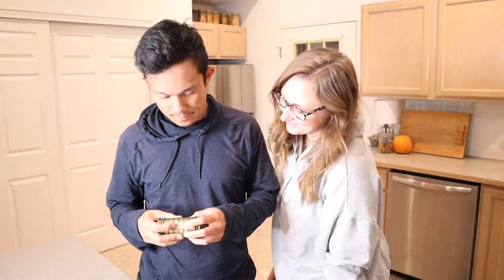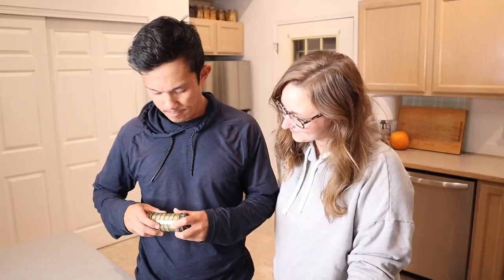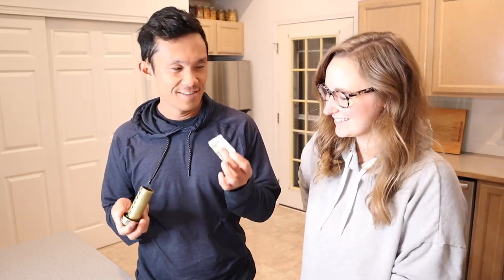I love that you can literally put anything in here — anything from a special little note to money or even some car keys or something like that. This is just such a cool way to open a present, and I love how unique it is.